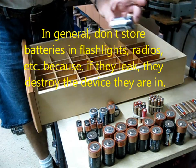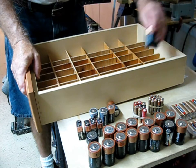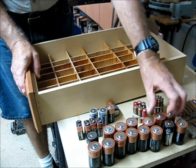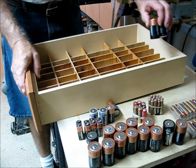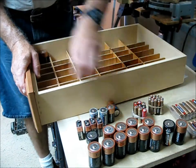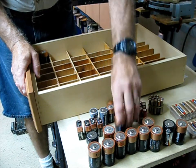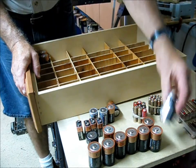I actually go to the trouble of measuring the voltage. This one is 1.5V — new batteries are a slightly higher voltage, closer to 1.6V. So those are all the used batteries. The new batteries I'm putting over here and there are no marks on them, so you try not to mix them up.